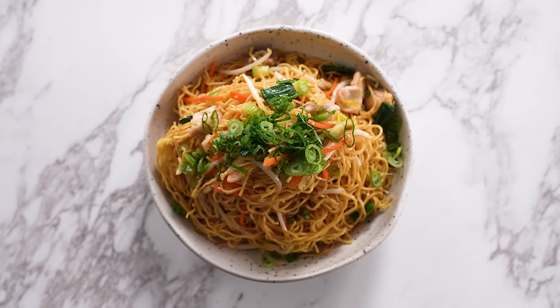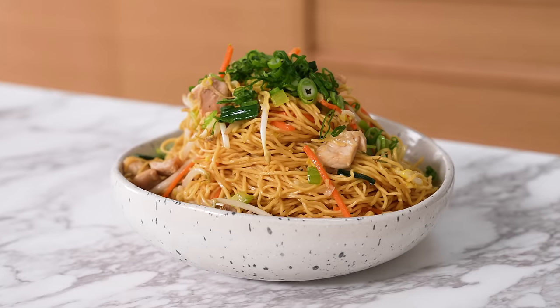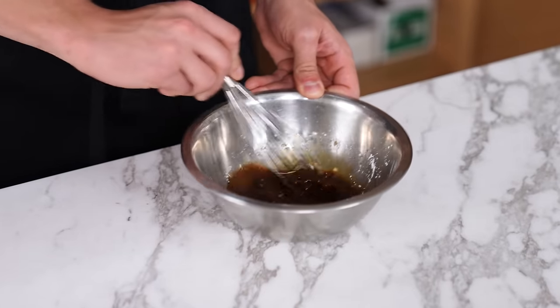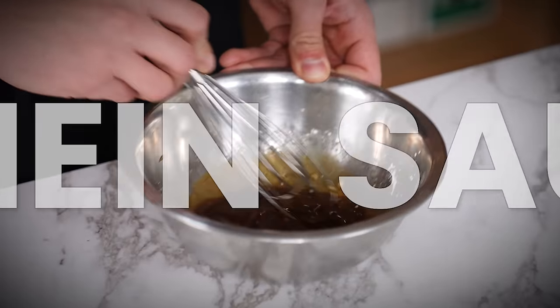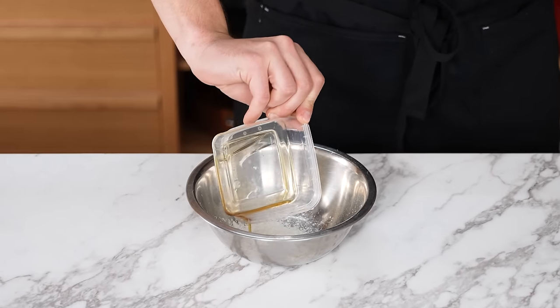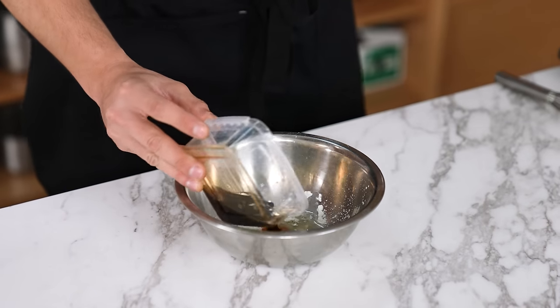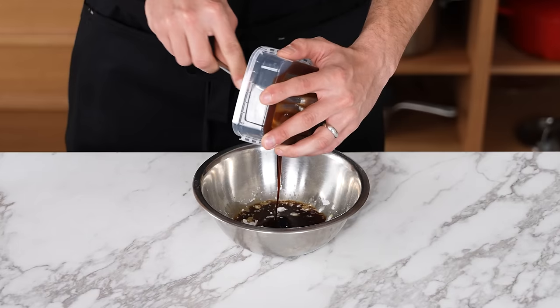Moving on to chow mein — this recipe is more towards the Chinese-American style. It makes six servings at $1.31 each. First in a small bowl, make the chow mein sauce: add two teaspoons or eight grams of cornstarch, one teaspoon of toasted sesame oil, one and a half tablespoons of rice wine vinegar, two and a half tablespoons of light soy sauce, and two tablespoons of oyster sauce. Whisk until combined.